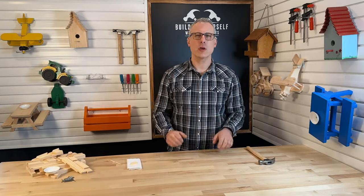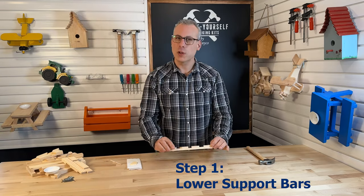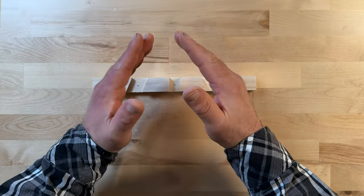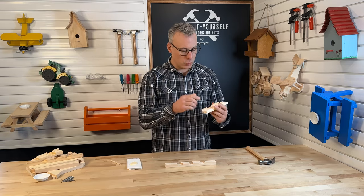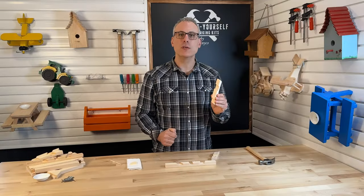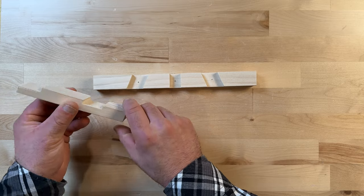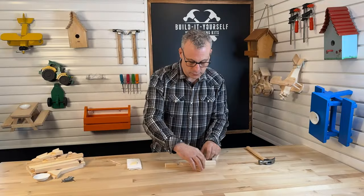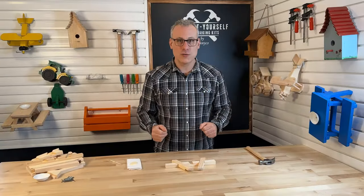Let's get started. First, we're going to grab one of our lower support bars. When placing the lower support bar down on the table, it is helpful to have the dados — these cutouts — facing inward at the top of the bar. Now we are going to grab our legs; we're going to need a right leg and a left leg. In the middle of these legs, there is a cutout also called a dado. When we take the dado of the leg and place it into the dado of the lower support bar, it creates a specialty wood joint called a lap joint. We can take the other leg and also place it inside the lower support bar, and now we have two lap joints.